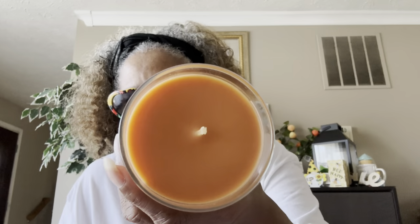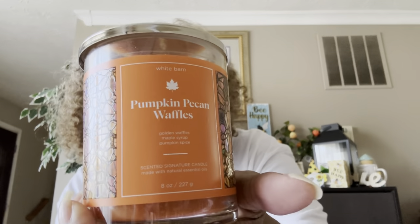Even the box smells like the candle that was in it! The first one I picked up was the Pumpkin Pecan Waffle — it's an 8-ounce one-wick candle with scents of golden waffles, maple syrup, and pumpkin spice. Oh my god, I love these! If you've never picked up the Pumpkin Pecan Waffle, this will have your whole house smelling so good.